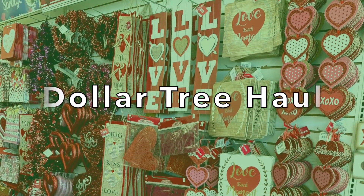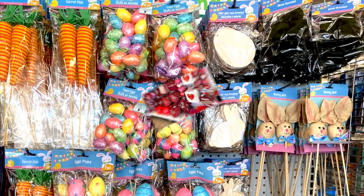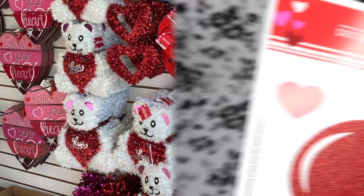Hi everyone and welcome to Belinda's DIYs. I'm really excited to show you a Dollar Tree haul that I just did. I went to go pick up a few items and guess what — I saw all these new things at Dollar Tree. So let me go ahead and get started with this haul.